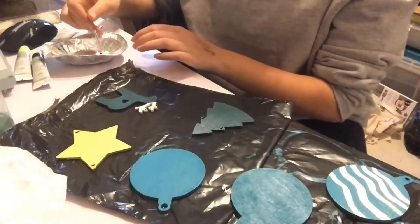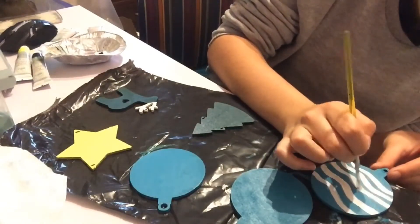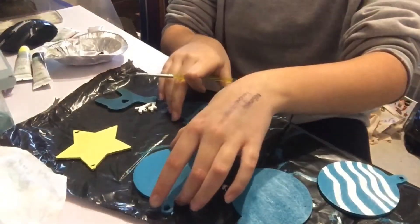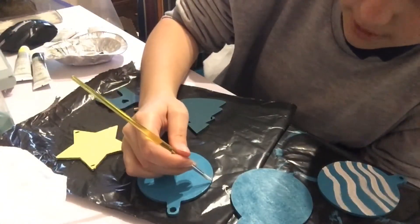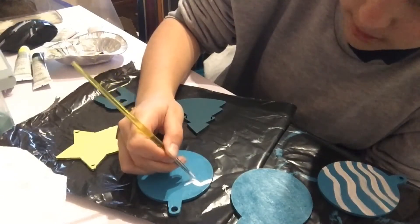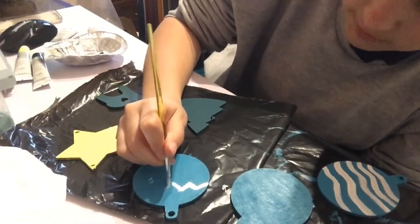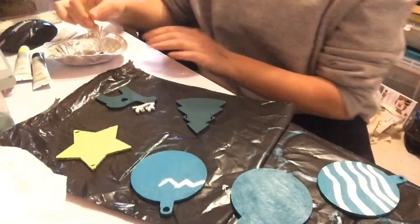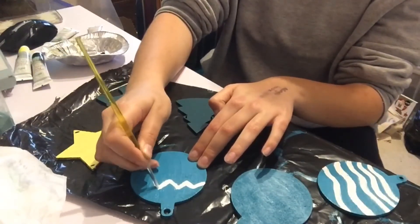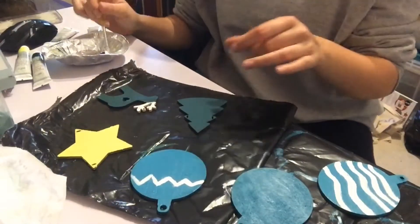That looks pretty cute, not gonna lie. I'm going to do proper zigzags on this one and go over this bit quickly. It's homemade — who cares! I hope this comes out well. I'm trying to make these videos shorter because I know people lose interest. The last one took half an hour to paint a card, which is pretty ridiculous. I understand if you didn't watch the whole thing because I wouldn't have either.